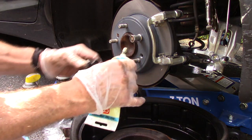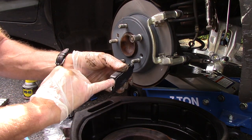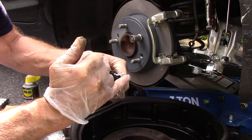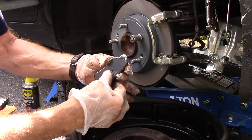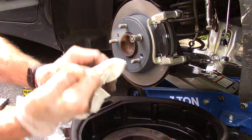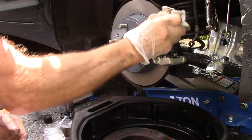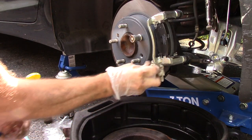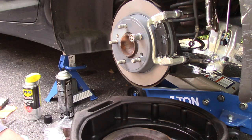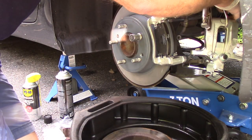Now we take our brake pad, put it in here and push it — it goes right in just like it's supposed to. We're going to take some more lubricant — you'll see this in my Amazon store — and put it everywhere that the metal is going to touch. Put it on here and push it in. We'll come back and clean off the excess later on, including the rotor.